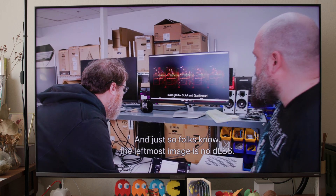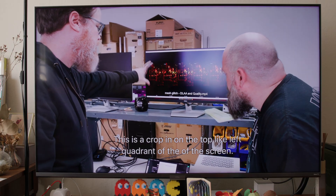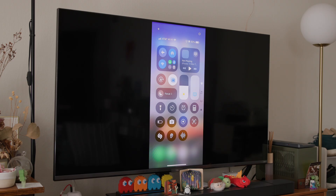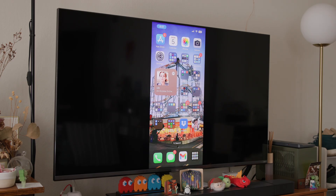The difference between Screen Mirroring and AirPlay is that AirPlay offers higher quality video and audio transmission. Screen Mirroring, on the other hand, displays the entire screen, and will also show everything including pop-up notifications if you don't disable them while playing a video.